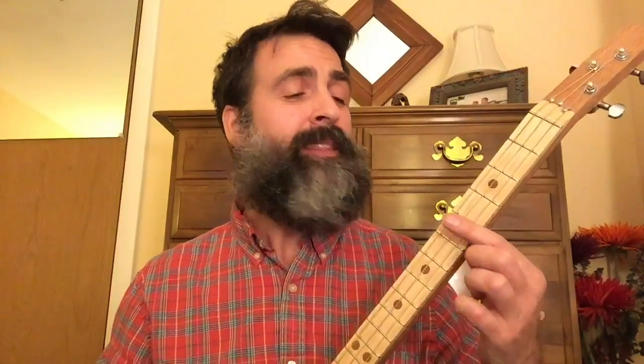In the second half of the chorus, again starts with all three strings open, eight times. Then the fifth fret twice, open twice, the seventh fret twice, open twice.